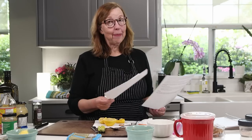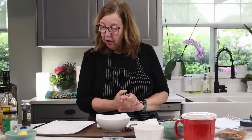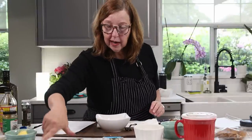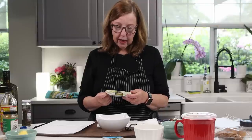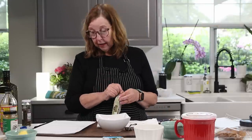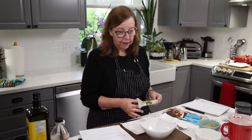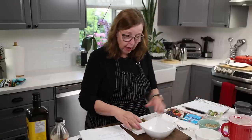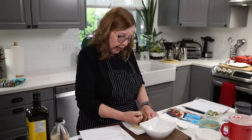Let's move on to the sardine tapenade. It also calls for two cans of sardines, and again I'm cutting this in half, so I'm going to grab one can of bristling sardines in olive oil. It specifies olive oil - same as the other one: if you're using water-packed just add a teaspoon or so of your own olive oil or whatever you like.